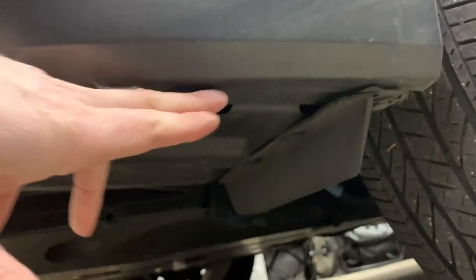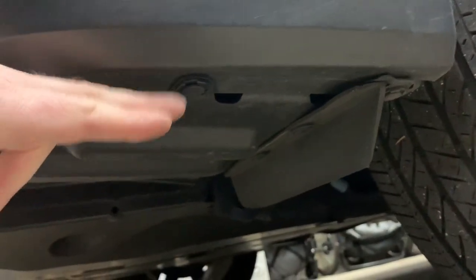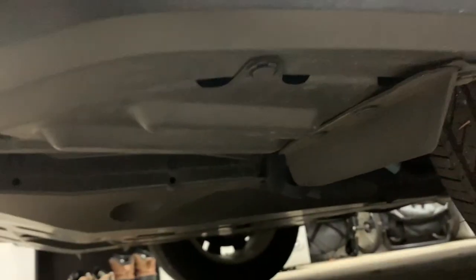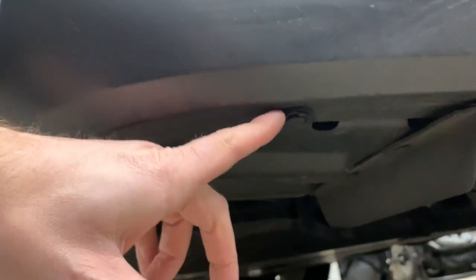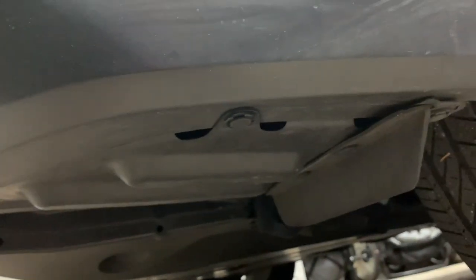Let's take a look. There are some access points right here with little clips — I'm just going to pop them out and I'll have access to the bulb right in the back. Very simple. I'll show you how to take these clips out since most of you probably know, but I'll walk through it.